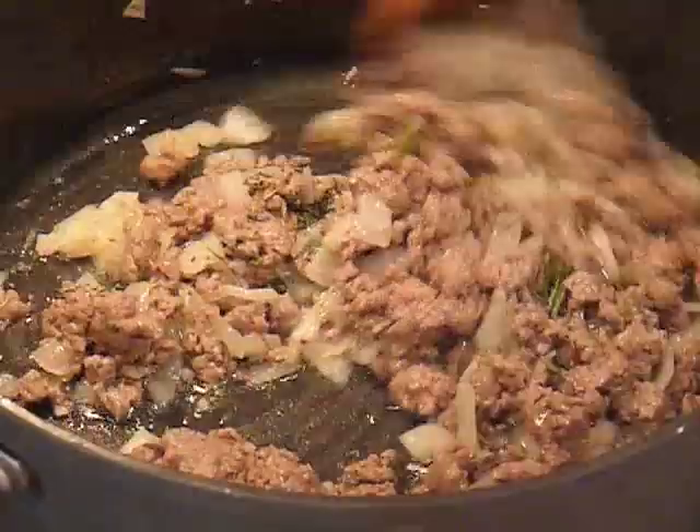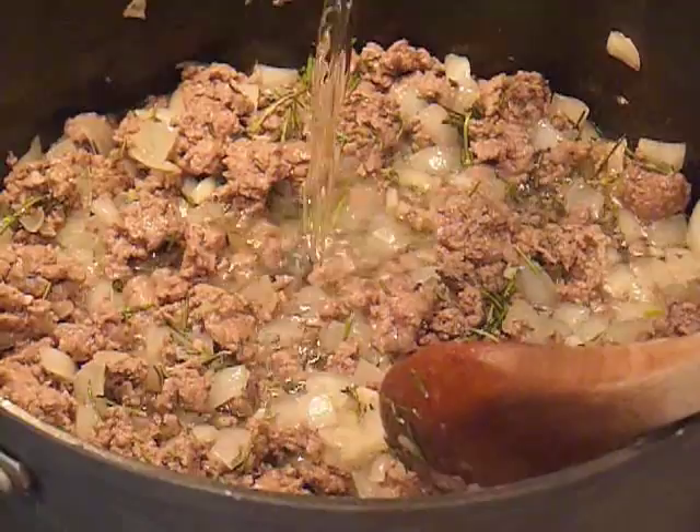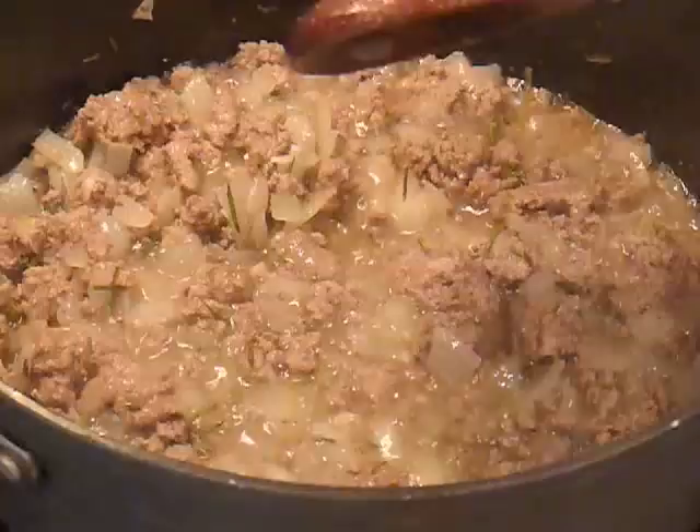Then we're going to add our wine — about a half a cup of some nice white wine. We'll add it in and let it cook down. It's going to take several minutes, and when you see that the liquid has cooked down about half, we'll be ready for the next step.